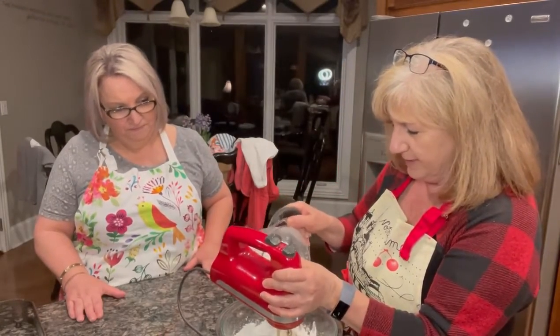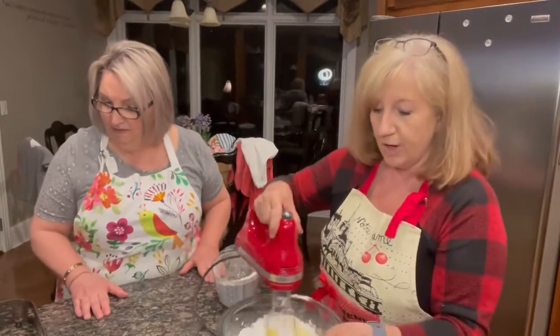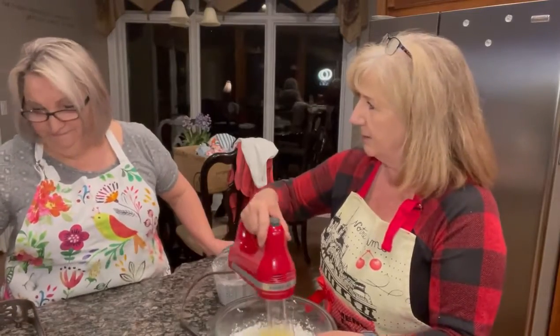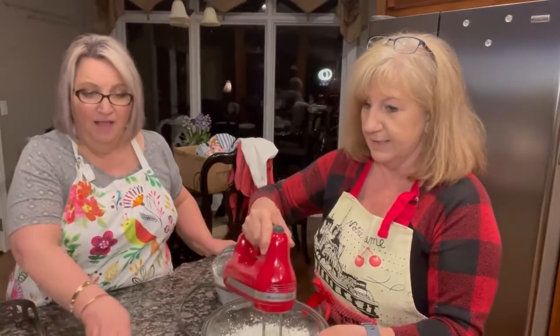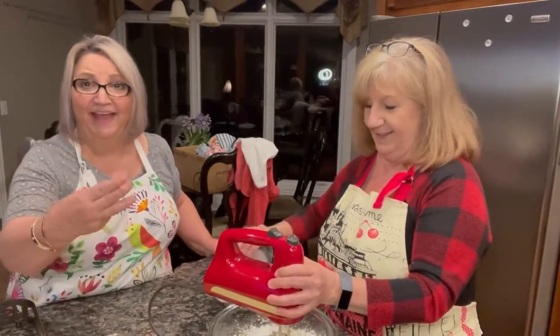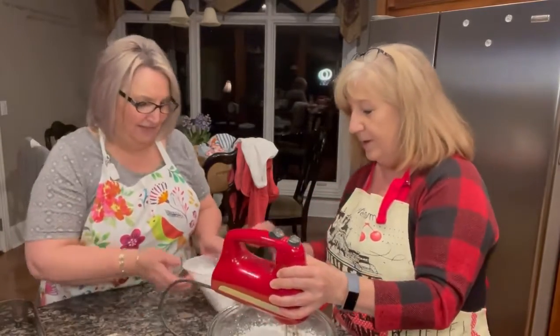So for the filling: four cups of powdered sugar, one eight-ounce softened cream cheese — make sure you soften it — and two eggs. That's it, all the ingredients. You cannot go wrong with butter, sugar, and eggs — the three best ingredients in the world.